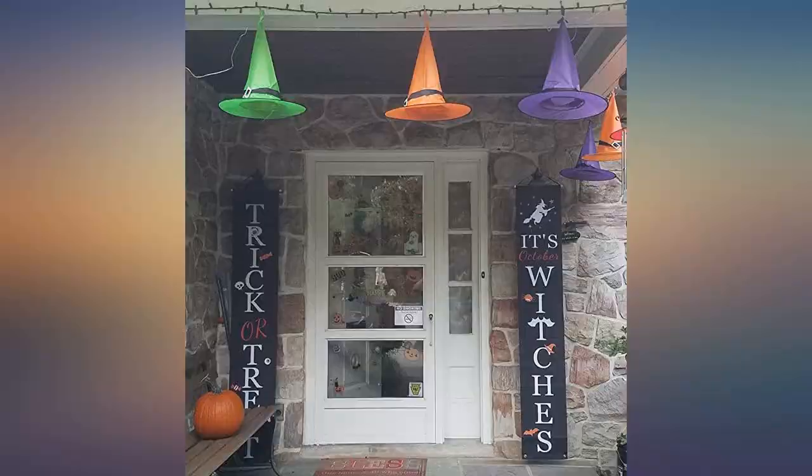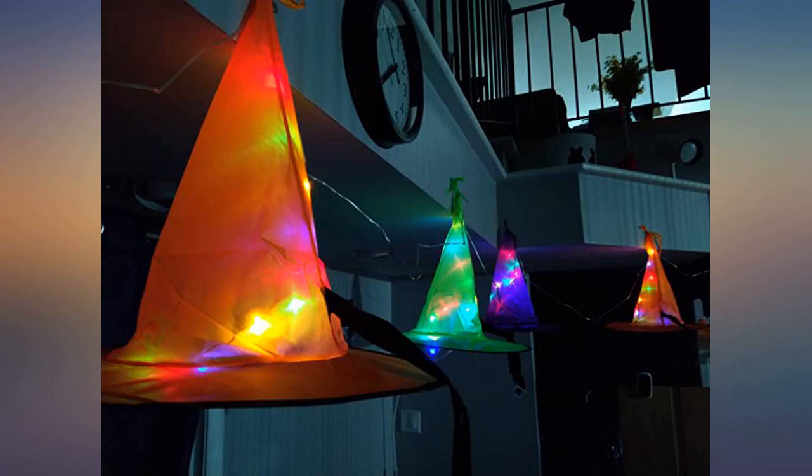A set of 3 came in the box. They are battery operated so they can be used in areas that are not near an outlet. They are great going on strollers when we take the kids to theme parks or out trick or treating.